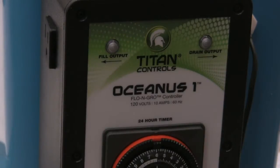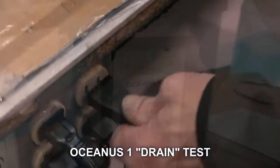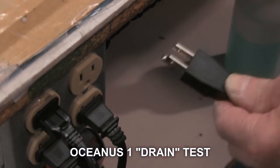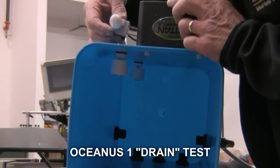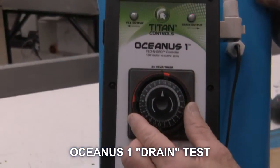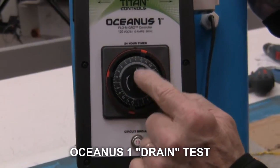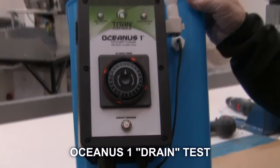Next, we'll show how it works in the drain stage. Unplug the Oceanus One from the 120-volt outlet and move the light to the drain side on the Oceanus One, to the right of the timer. Then turn the 24-hour dial to function in the drain cycle. The white arrow will be pointing at the black section of the dial.